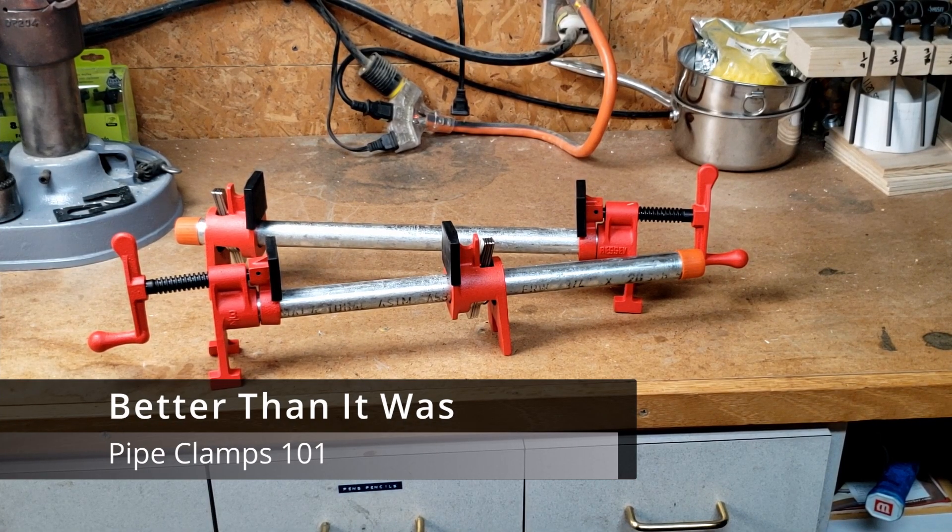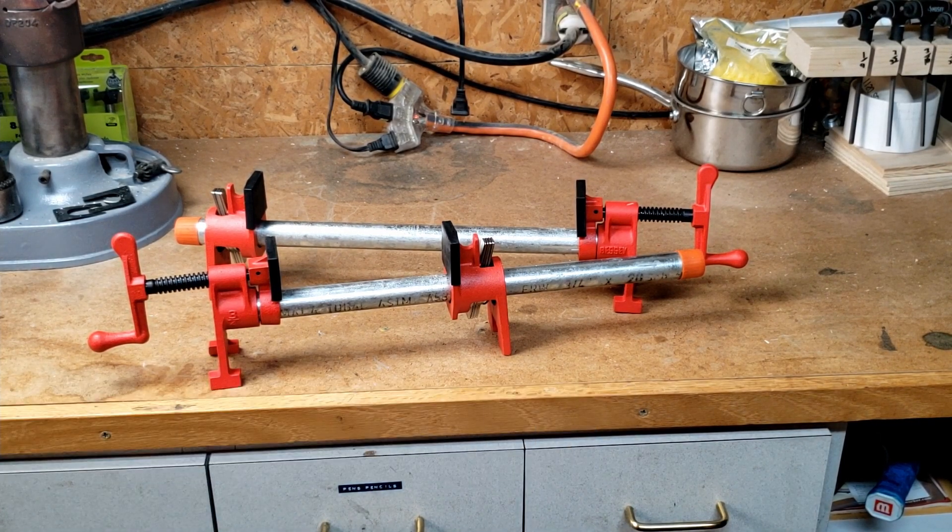Welcome back to Better Than It Was and my Pipe Clamp 101 class. As a relatively new woodworker myself, anytime I wanted to learn something about woodworking, I would jump on YouTube and try to search for the topic. While I found a number of general videos on types of clamps, I never found a detailed video on why anyone in their right mind would use this turn-of-the-century clamp in modern woodworking. With all the modern aluminum thingamajigs and doohickeys, why would anyone want to use a pipe clamp?